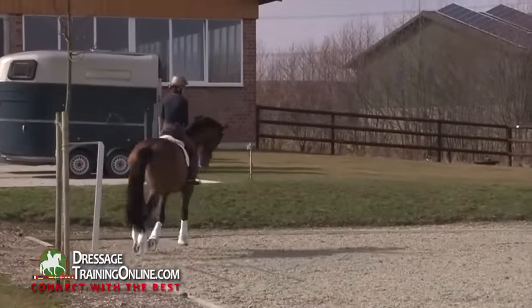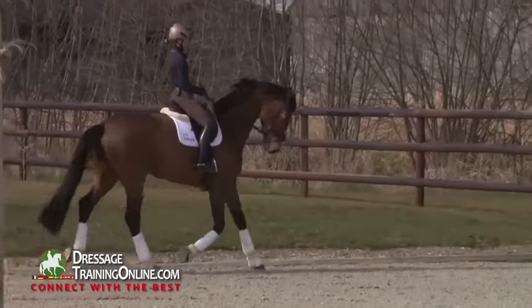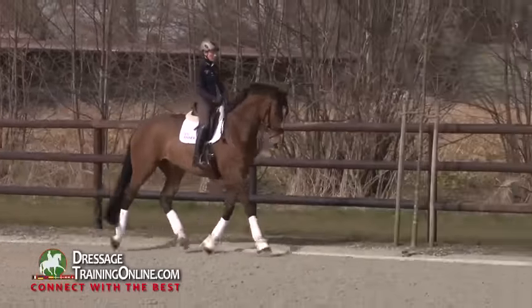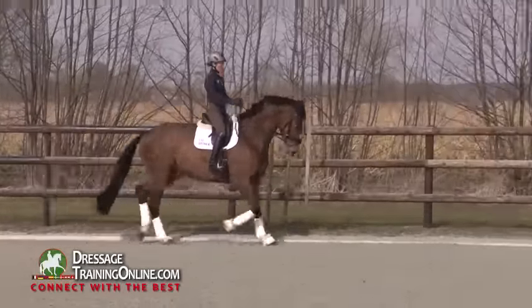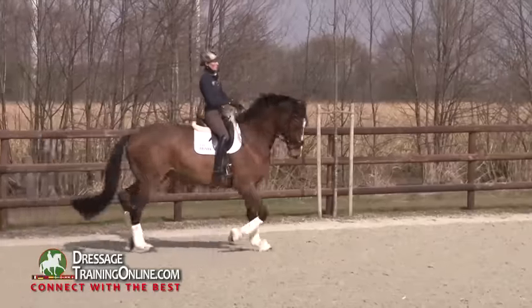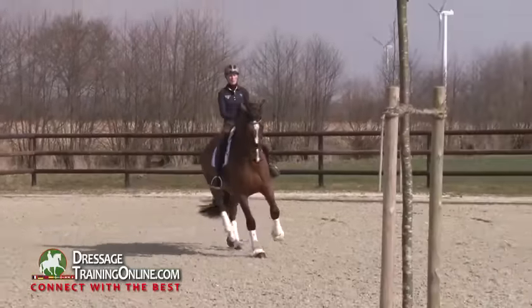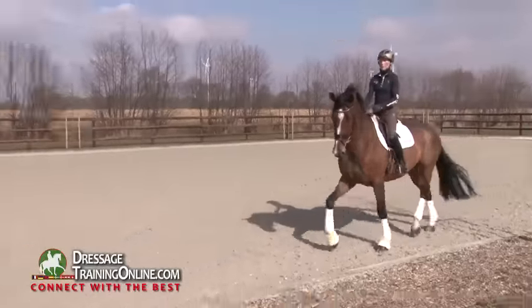Doing some little transitions just to feel if the horse is on my aids, if the horse is listening on my aids, if I can sit and he collects, if I can use a bit leg aid and he's going forward, if I can sit again. And what I like to do is to play a little bit with the contact — to ask for a bit more bending to the inside, but keep him open. The same you can do to the outside, to ask for a little bit of counter bending and flexion.